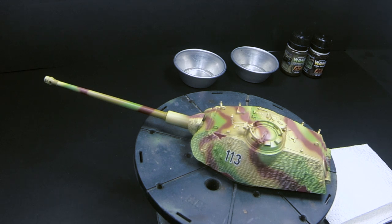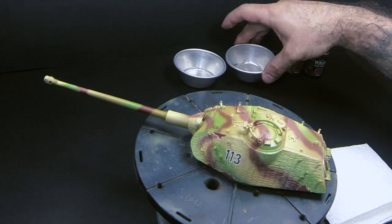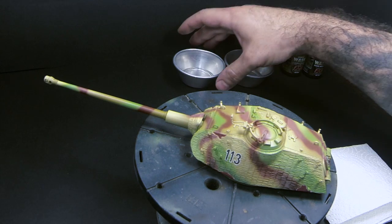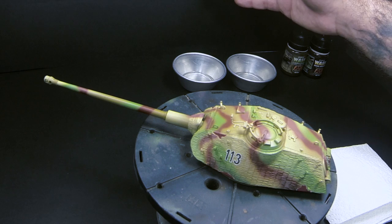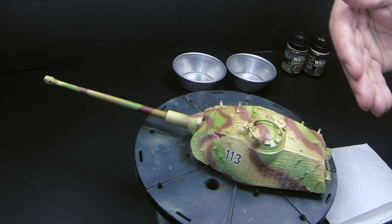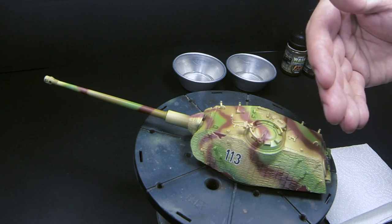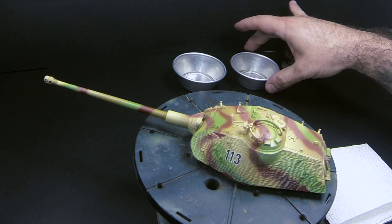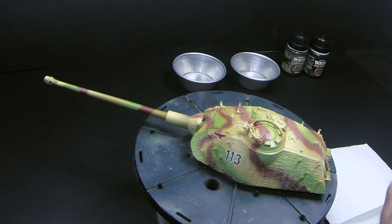Another thing I want to tell you about is, I always use two different cups with white spirit. You don't need too much of it, just a very sparse container. The reason being, you're going to use one to apply clean white spirit on the surface with a moist brush, and then the other one to clean the brush every time you need. I always use two containers for that reason.